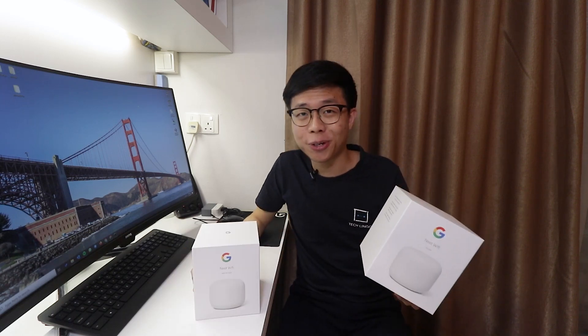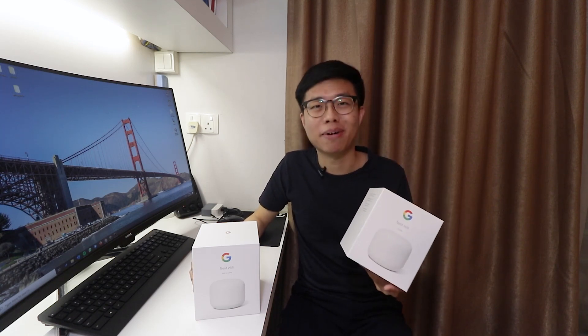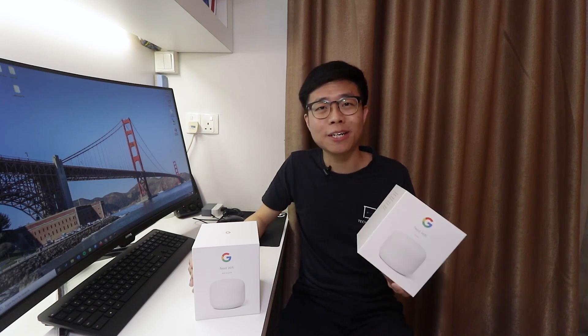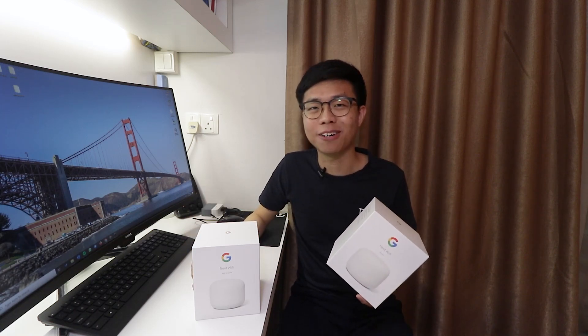We hope you've enjoyed this video on our experience with the Google Nest Wi-Fi. Don't forget to like this video and click the subscribe button along with the bell icon to stay notified whenever we post new videos on Techlingo. This is Carl signing off.